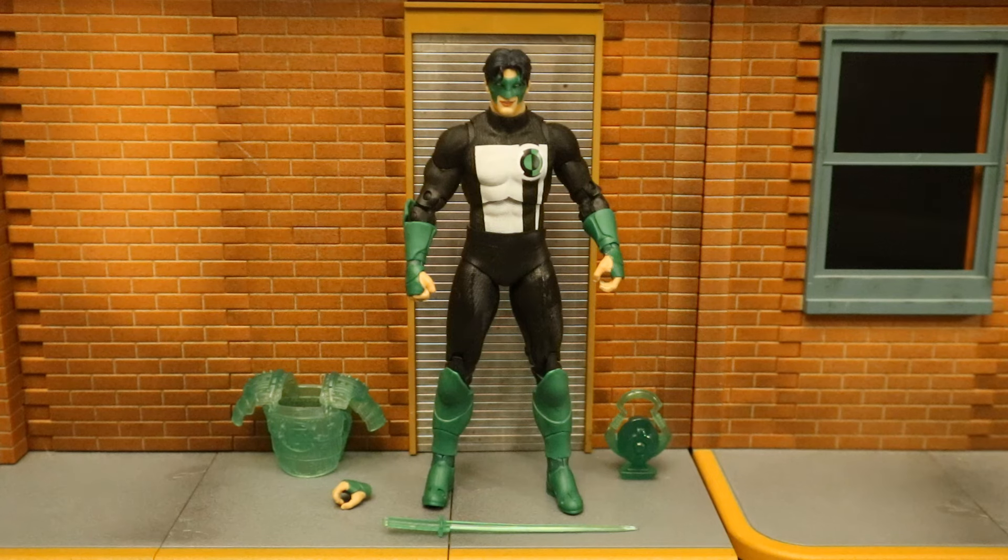So now let's take a look at the Kyle Rayner Green Lantern. He has Construct Armor, a sword, one alternate right hand, and a Lantern Battery. Kyle Rayner is sort of the Lantern of the 90s — when Hal Jordan became Parallax, Kyle Rayner stepped in.